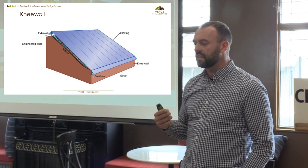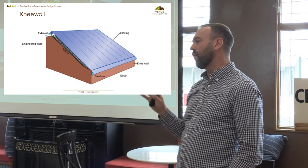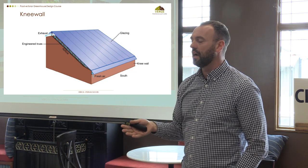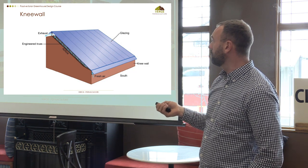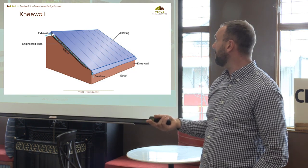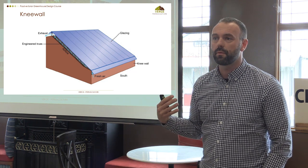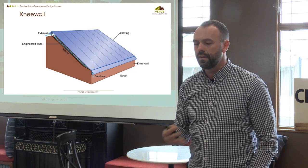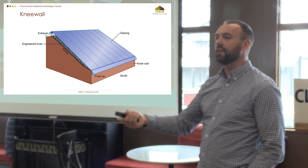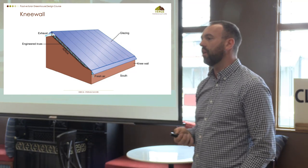Ventilation is really important. If in real estate it's location, location, location, on greenhouses it's ventilation, ventilation, ventilation. You cannot over-ventilate one of these structures. The rule of thumb is put the biggest vents on there that you can afford or fit into the space. Fans are a last line of defense. The best thing is to put in passive vents that take advantage of stack effect and thermal siphoning. Put doors on both sides, and potentially temporary blowout panels for cross ventilation in summer — this also allows pollinators to come in.